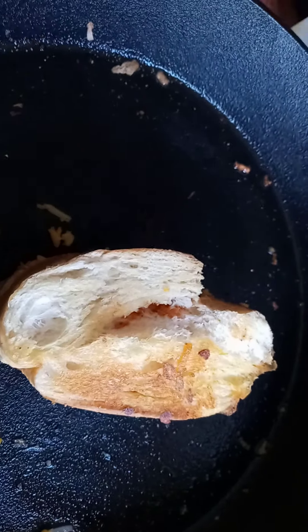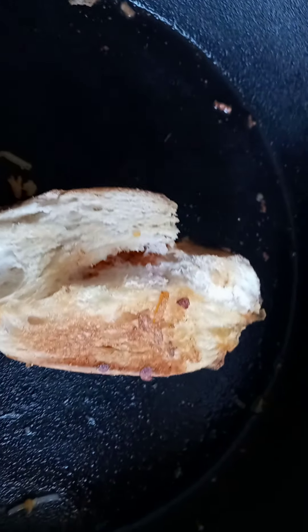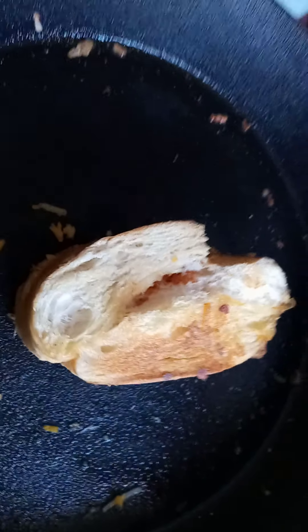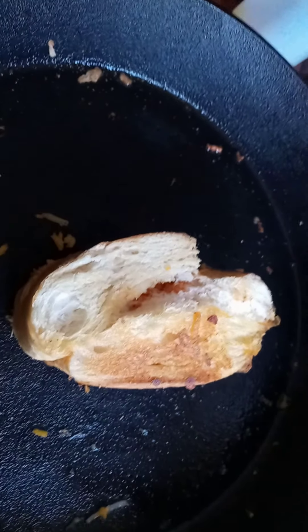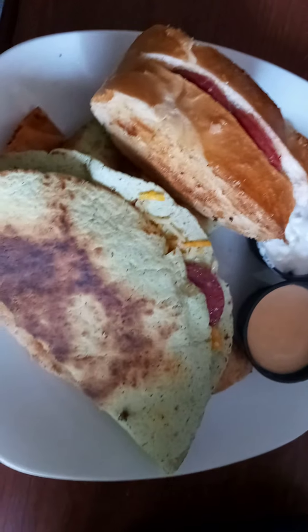We only have that one left over, so we're gonna go ahead and cut off our fire and just let him sit there and let the cheese melt. We're gonna cut our pizza pocket, and this is the finished product right here.